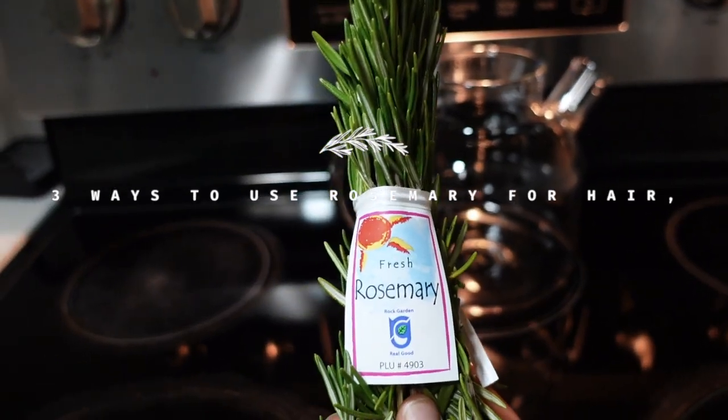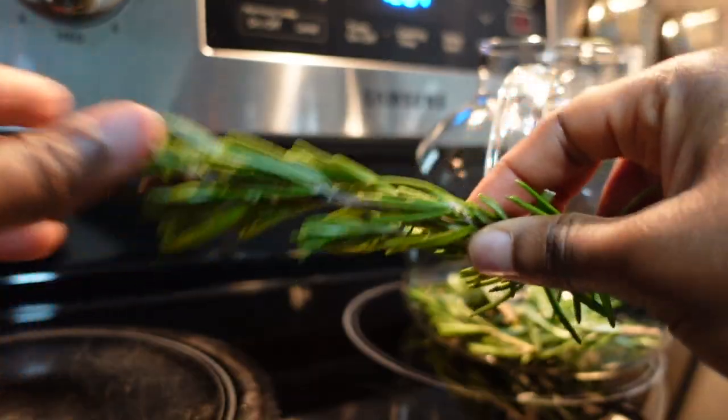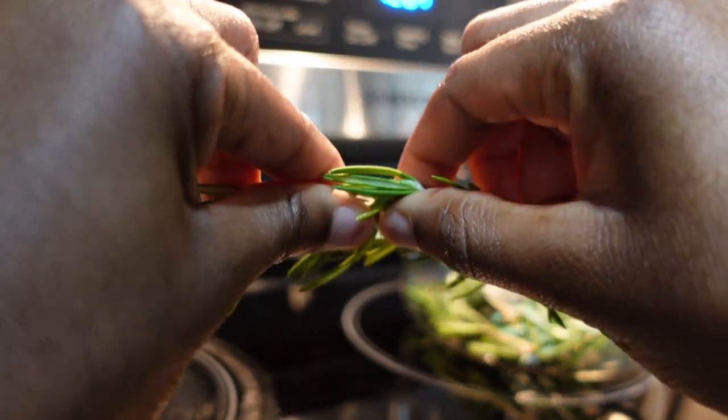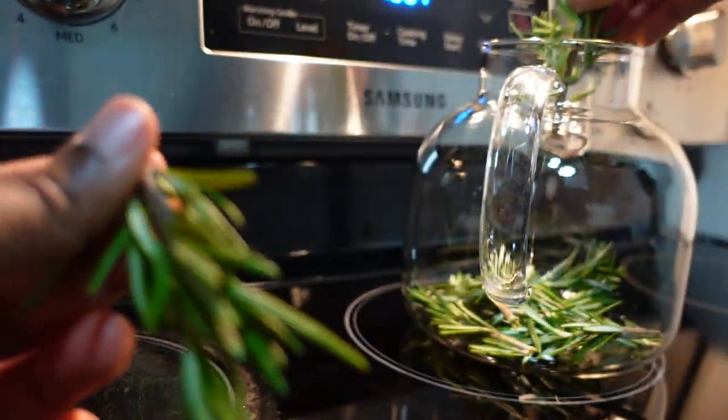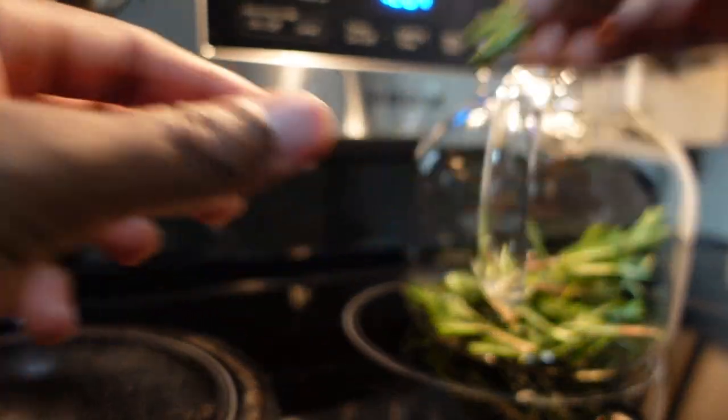Hello everyone, welcome to my channel! Today I'm going to be sharing with you three different ways I like to use rosemary for hair health and beauty. Let's get into it. So I have my rosemary plants with me.